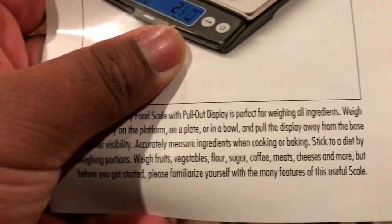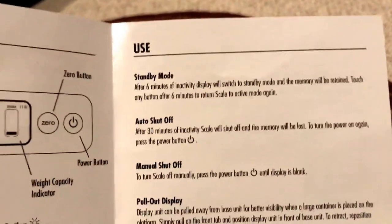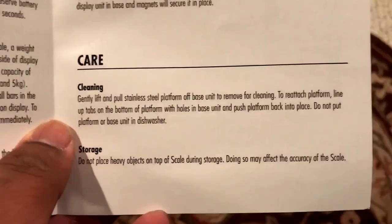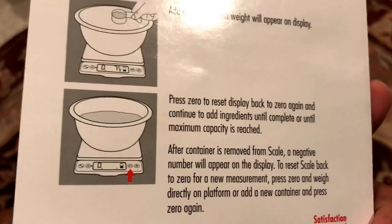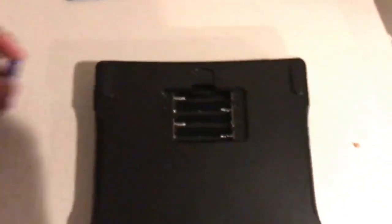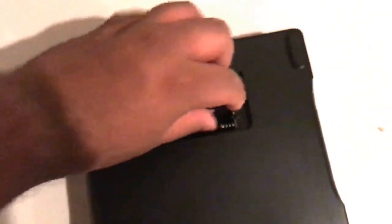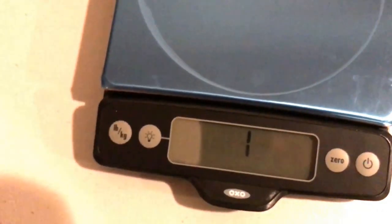But before you get started, please familiarize yourself with the many features of this useful scale. Okay, yes, we got that. Is zeroing... are you sure about that? It's blue — god damn it. Is it turning on? Three, two, one, let's do this.